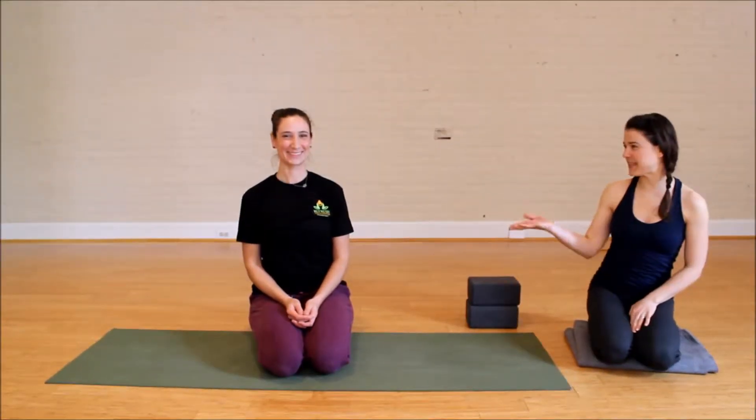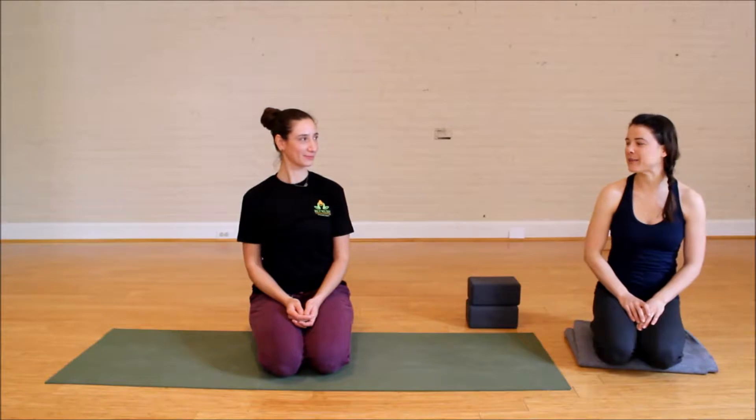Hi, I'm Kat and this is Pia. We're here at Refresh Yoga Center. Today we're going to be showing you modifications for step-throughs. This will make sense once we show you a few times.